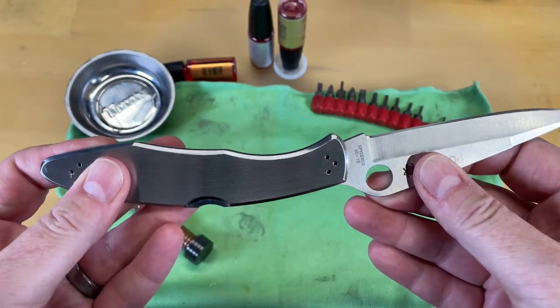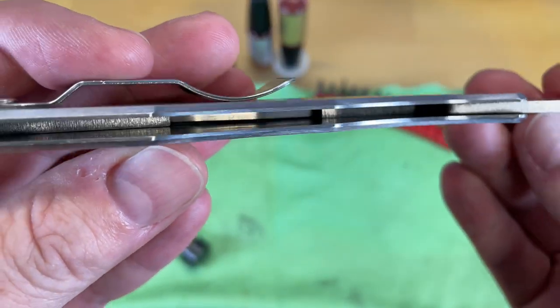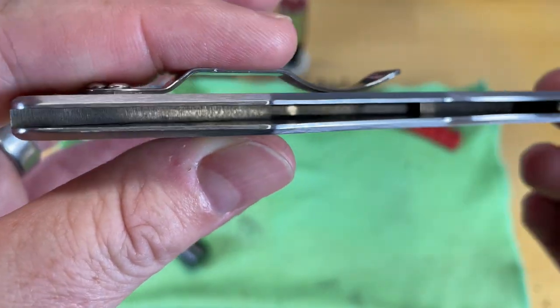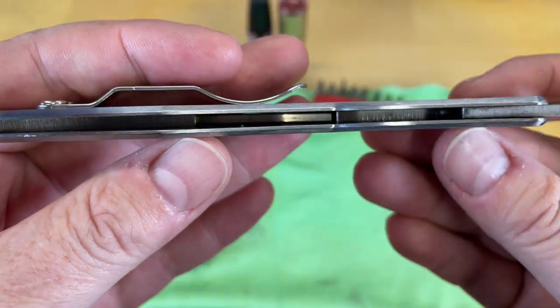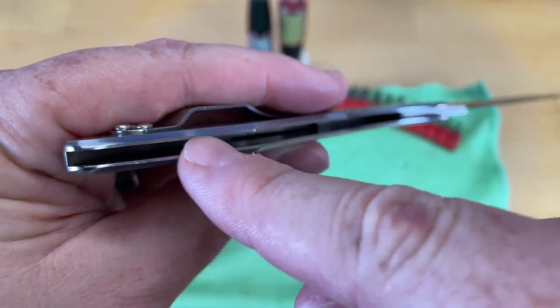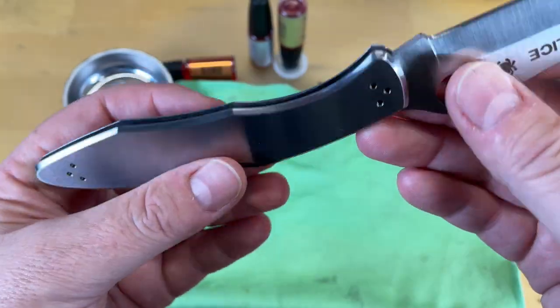But what you can do is you can lubricate and clean it. So down inside here — if this knife was dirty, this knife is brand new, just came to me — you can get down in there with a very thin toothpick, a maintenance pick. I have some very thin Q-tips that I've purchased for use on electronics that make it down in there, and it works really well for that.